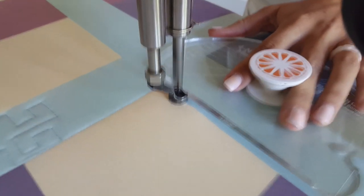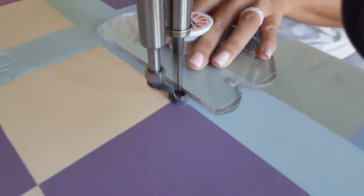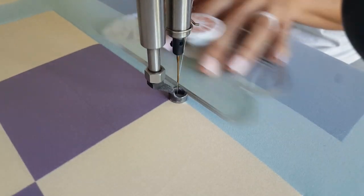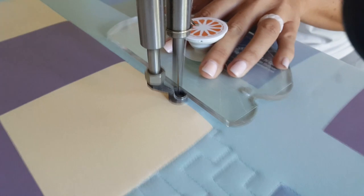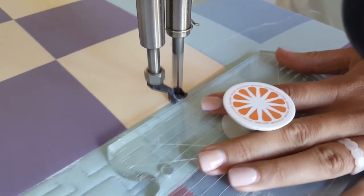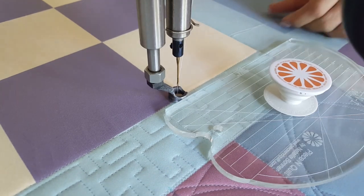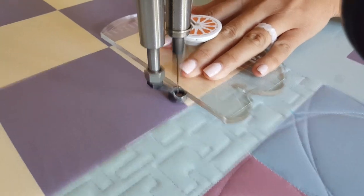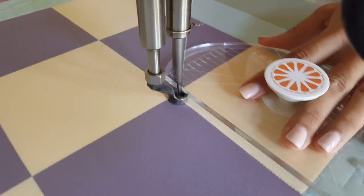The markings on the machine quilting ruler are based off of your needle position. So with this design I am going to space my lines evenly one half inch apart. I'm going to use the first marking on my machine quilting ruler and line that ruler up right on top of my previous stitch line to keep my spacing nice and even throughout.